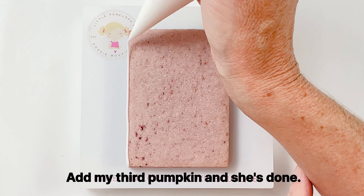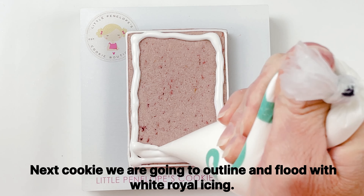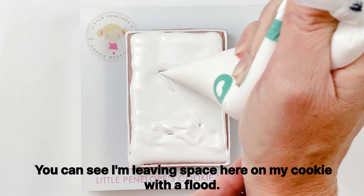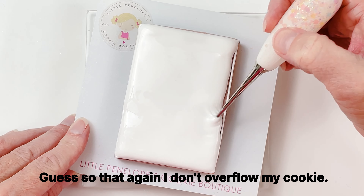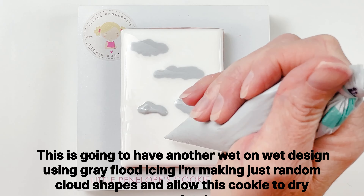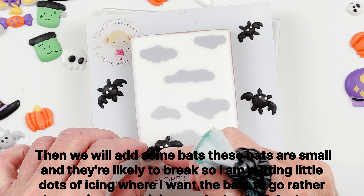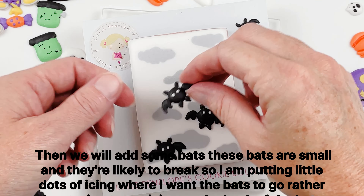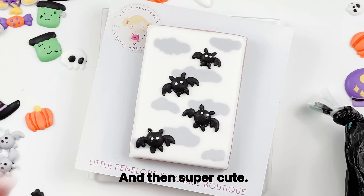I add my third pumpkin and she's done. This next cookie I'm going to outline and flood with white royal icing, leaving space so I don't overflow the cookie. This will have a wet-on-wet design using gray flood icing — I'm making just random cloud shapes. Allow this cookie to dry completely, then we add some bats. These bats are small and likely to break, so I'm putting little dots of icing where I want the bats to go rather than trying to put icing on the back of the bats — and then it's super cute.